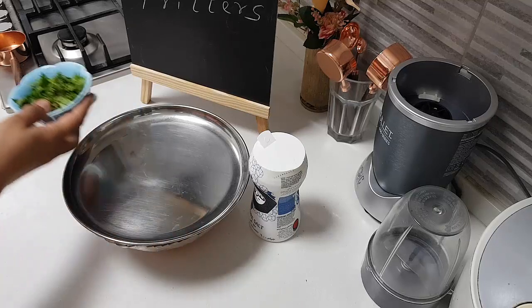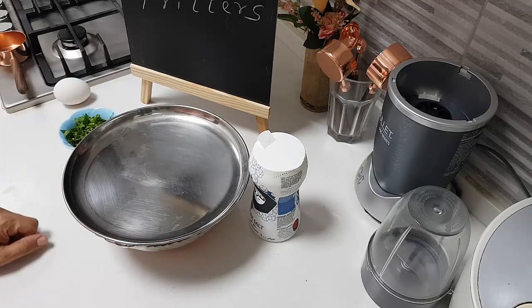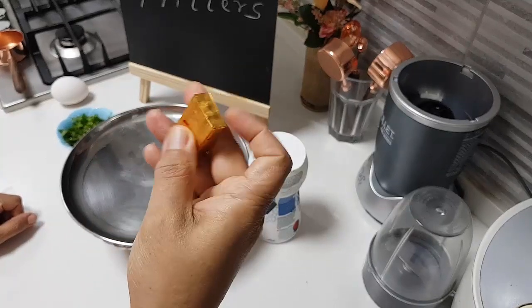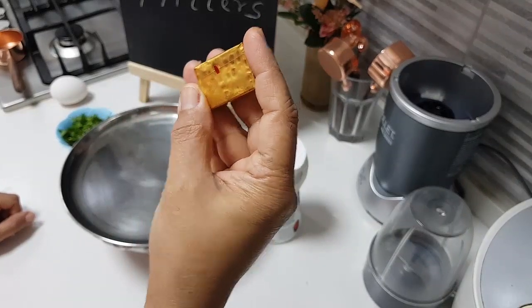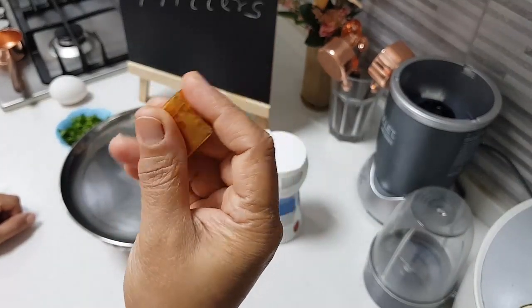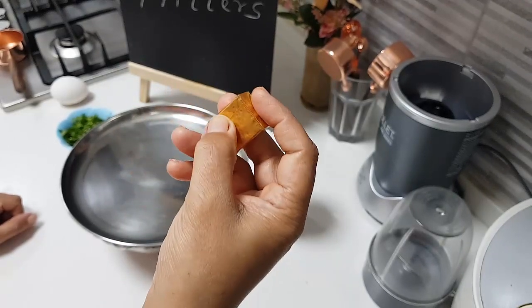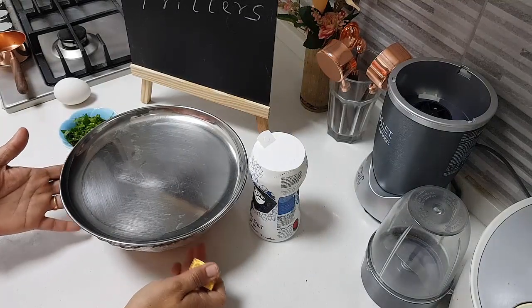I added three-quarters cup of water, and what I did was add half of a chicken stock cube. You can use a vegetable cube or chicken stock. I added the cube to hot water, let it boil, and then poured only that water over the couscous.